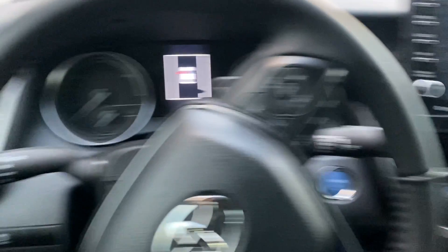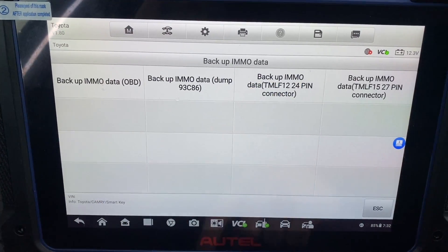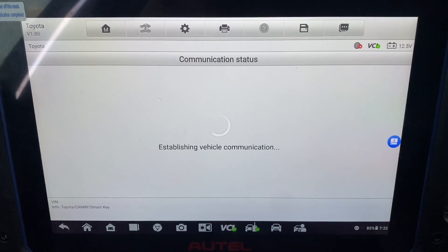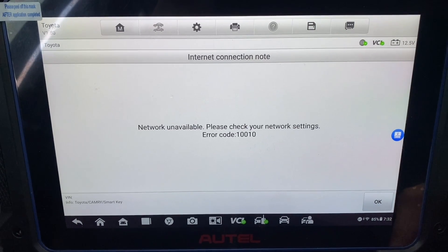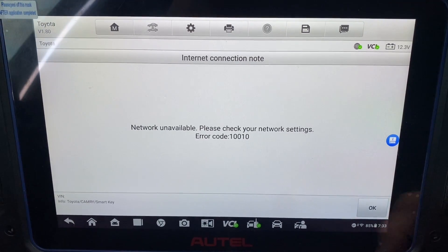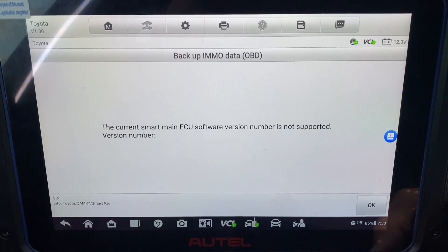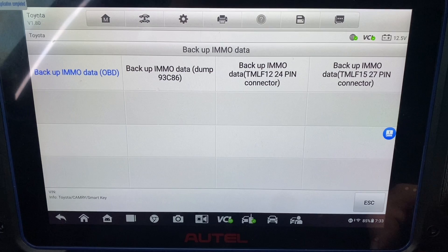Control unit: keyless system. Let's do number of smart keys — turn on hazards. Two keys. Let's do backup EEPROM data, backup email data, OVD. Okay, let's back up.